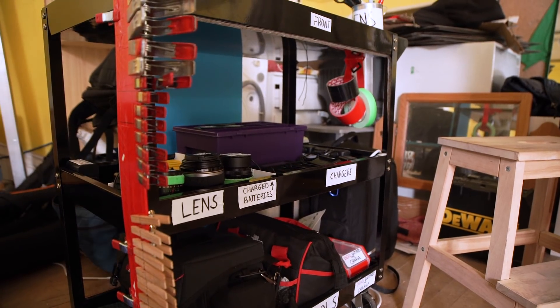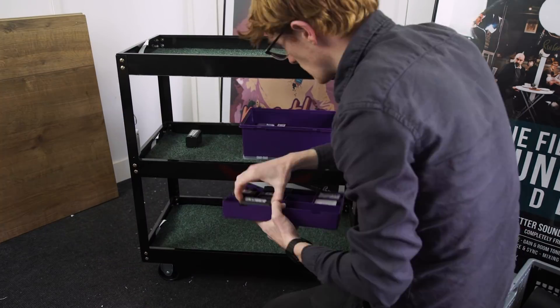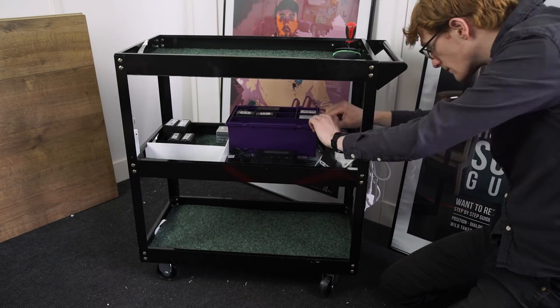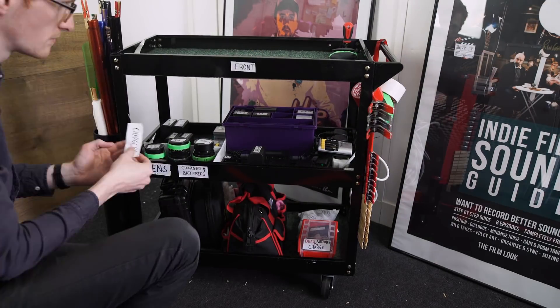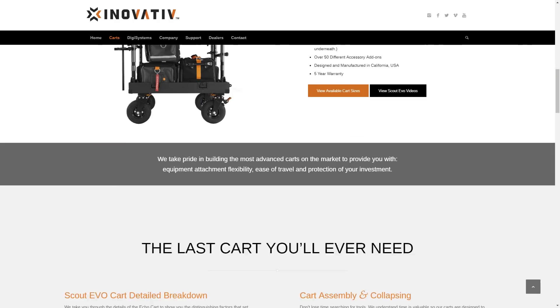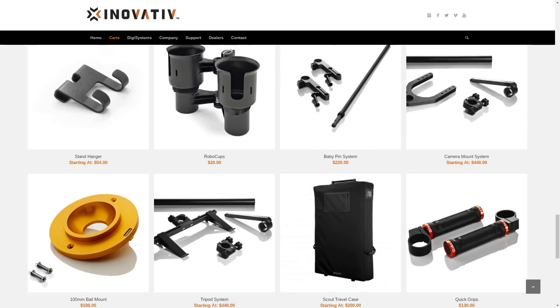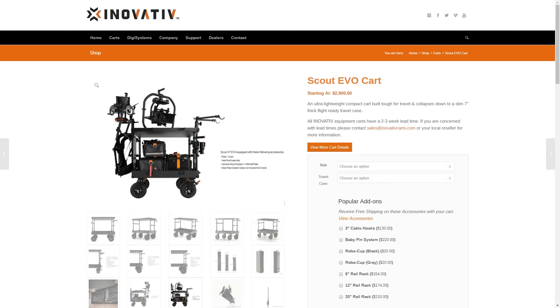This cart works well for us in our studio and on our short films. We already had some of the materials like the carpet and the bolts, but we've estimated it'll cost around £60 to make this from scratch, and you can just keep adding things until it suits you. A professional equipment cart can cost over £1,000, but this is because it's used on films with camera equipment that is much heavier and costs hundreds of thousands of pounds — so you probably want a cart that costs thousands.